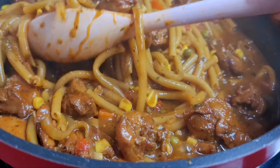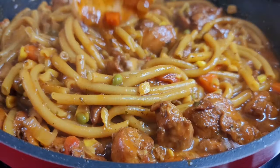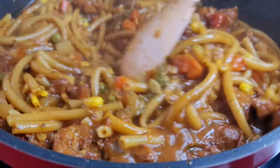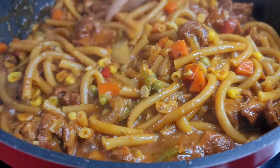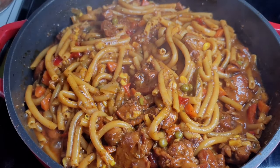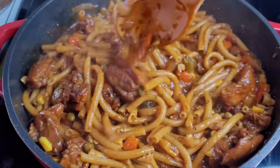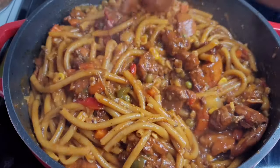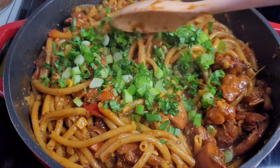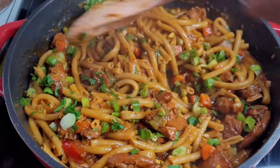At this point I will taste to make sure that everything is on point, and if not I'll add what needs to be added. I like my macaroni soft for this recipe, so I'll add a little bit more water and allow the noodles to continue cooking. We have finally come to the end of this recipe — this is where we add our finishing touches: our green onions and cilantro. And that's it, guys! This is how I make a super delicious and flavorful macaroni and chicken stew. I'll now plate this up and be back with the finished product.